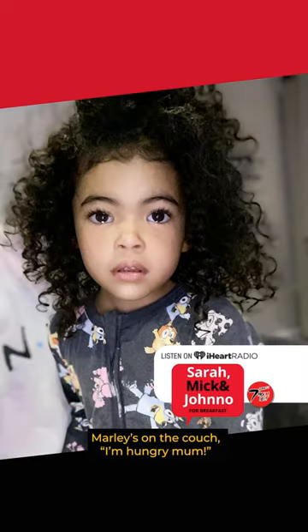I'm hungry mum! So I dove through the freezer and found one of those, you know, box pizzas.